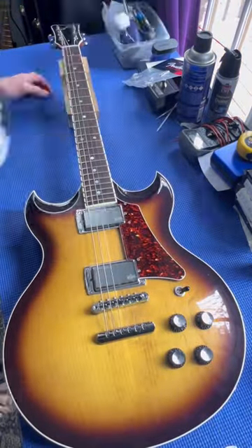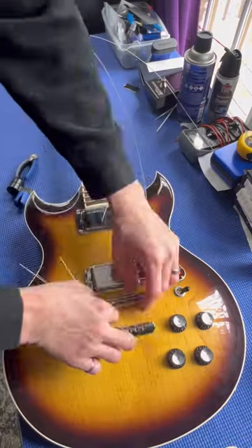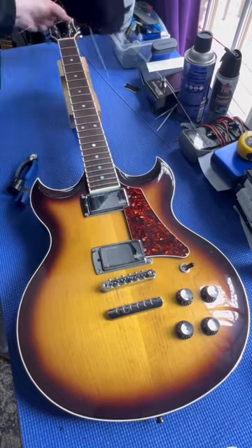We're going to start by pulling off the strings. Obviously I don't have to do that to remove the truss rod cover, but these are all rusted out. I'm going to be giving this thing a full cleanup and setup over the next few days.